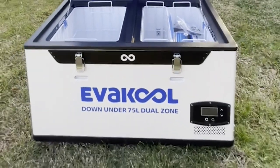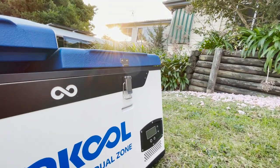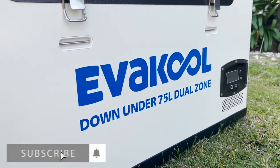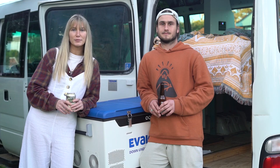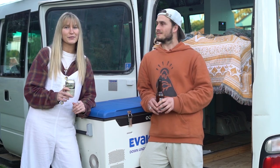Big thanks to my generator for supplying the fridge. We've partnered up with them to give away one of these 75 litre dual zone fridge freezers to you guys. To enter, all you need to do is subscribe to our YouTube channel and fill out the form in the link below. We also have a discount code — it's SALTY20 — which we'll put in the description box below.